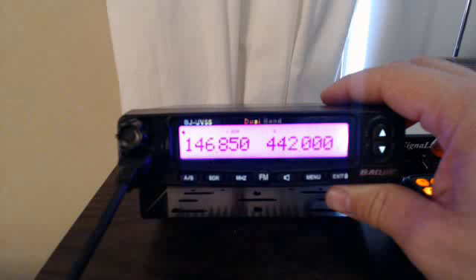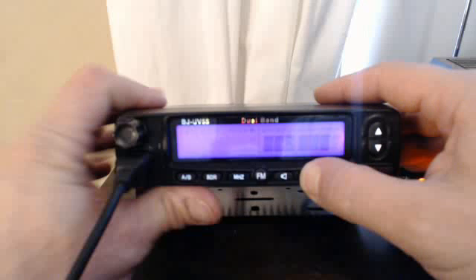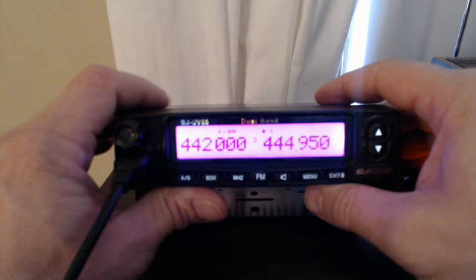All right, so we got that working — works great in VFO. How to get it to memory: turn it off, hold the menu button, turn it on, wait till the beep comes and goes away. Now you see it's in memory mode. I forgot to save it though, so we'll go back.